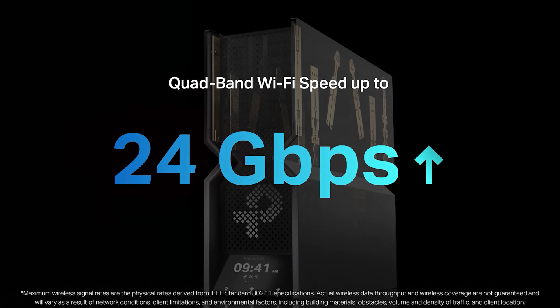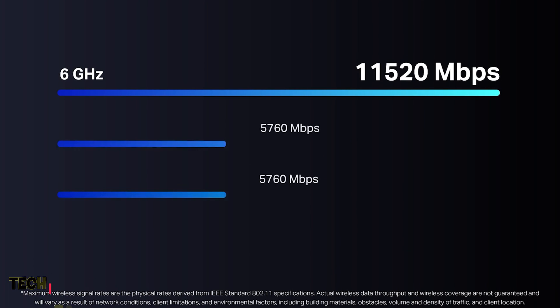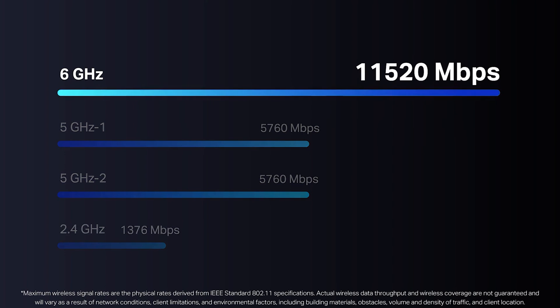The 12 internal antennas generate powerful quad-band Wi-Fi 7 across your home with Wi-Fi speeds reaching up to an eye-watering 24 gigabits per second. This consists of over 11,000 megabits per second on the 6 GHz band, nearly 6,000 megabits per second on the two 5 GHz bands, and over 1,300 megabits per second on the 2.4 GHz band.